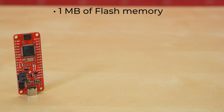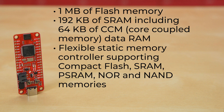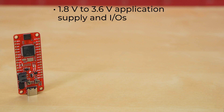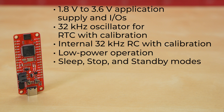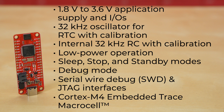It comes with 1 MB of flash memory and 192 KB of SRAM including 64 KB of core-coupled memory data RAM. It has flexible static memory controllers supporting compact flash, SRAM, PSRAM, NOR, and NAND memories. It also has clock, reset, and supply management including 1.8V to 3.6V application supply and IOs, a 32 KHz oscillator for real-time clock with calibration, and an internal 32 KHz RC with calibration. It has low-power operation with sleep, stop, and standby modes, as well as a debug mode with serial wire debug (SWD) and JTAG interfaces, as well as a Cortex M4 embedded trace macro cell.